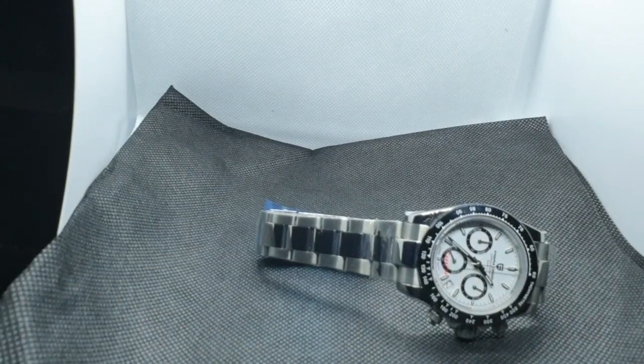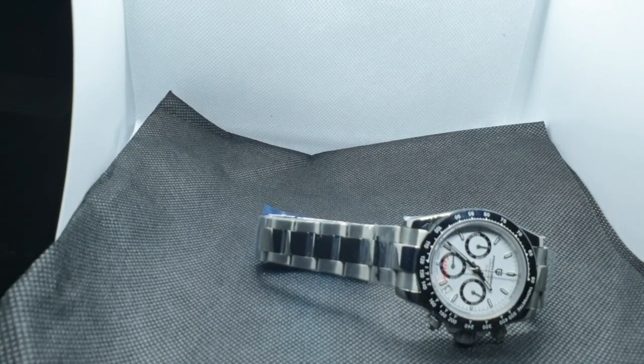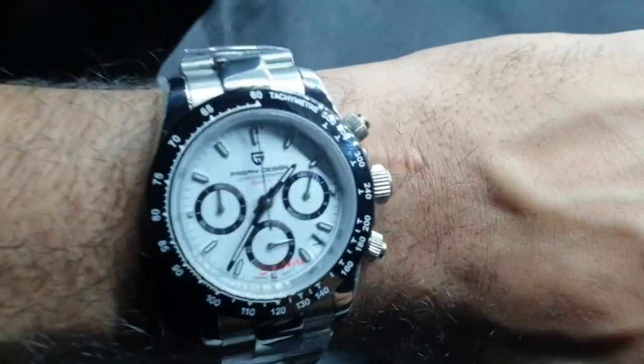Now let's put it on the wrist. I get a few requests for wrist shots so why not. For people with smaller wrists it's actually perfect — it doesn't look out of place. With bigger watches you can get away with it depending on your body size and clothing, but on a t-shirt a 43mm or 45mm watch can look silly on a skinny wrist. This watch wears perfectly.